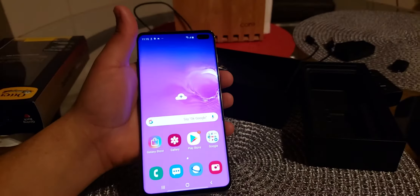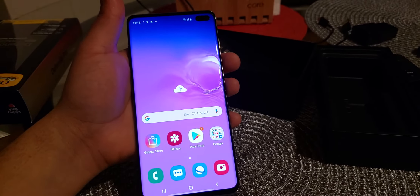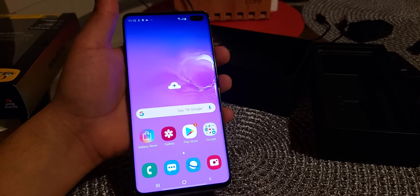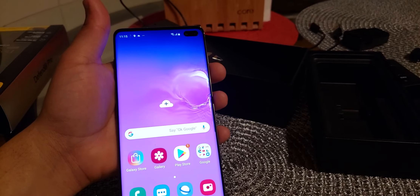That's going to be it for this video. If you guys want another video on the S10 Plus, let me know. Thanks for watching — if you like this video, please like, subscribe, and comment. See you guys in the next one.